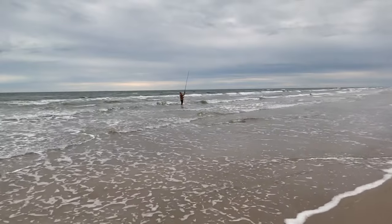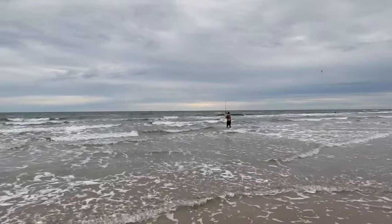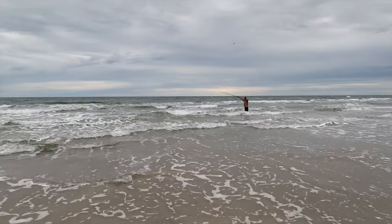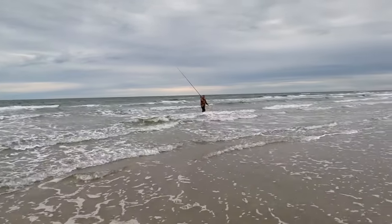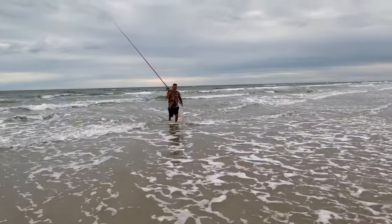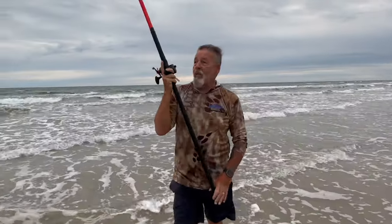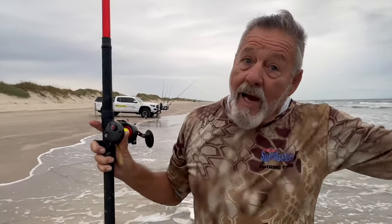Nick's walking out as far as he can and he's hitting that other bar out there. Just over that other bar you got to have long rods, you got to have some aerodynamic bait. You need a long casting rod so you can reach out. If you've got a long rod you can also cast short, but with a short rod you can't cast long.